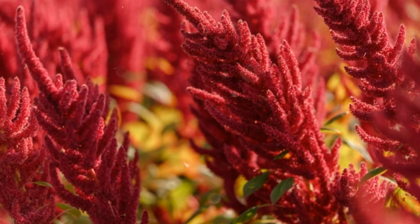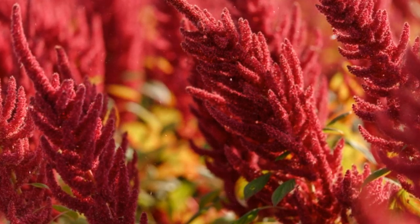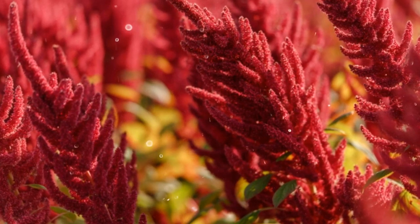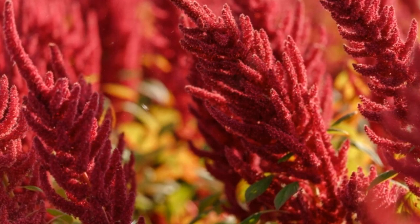Seedlings: if using seedlings, dig a hole slightly larger than the root ball. Place the seedling in the hole, ensuring the top of the root ball is level with or slightly above the soil surface. Backfill the hole with soil, gently firming it around the seedling. Water thoroughly after planting.